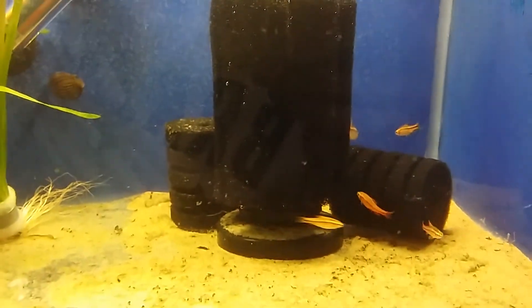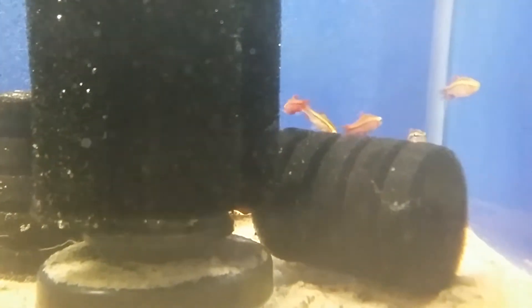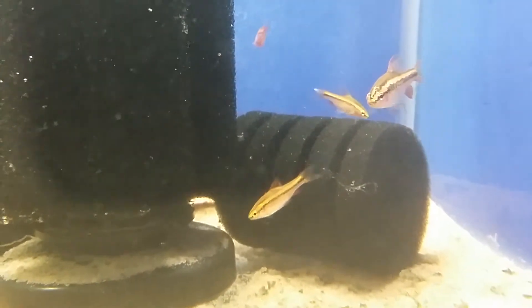They like to hang around the sponge filter area. Males are generally a dark red in colour — you can see the two males here — and we've got three females which are a lot lighter in colour.